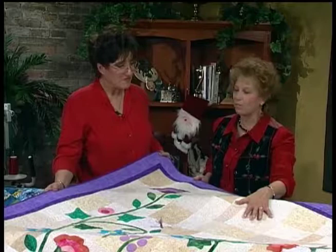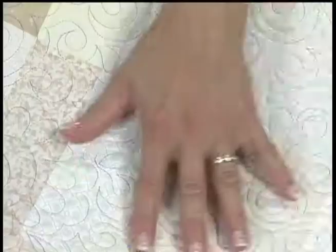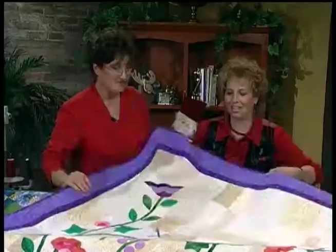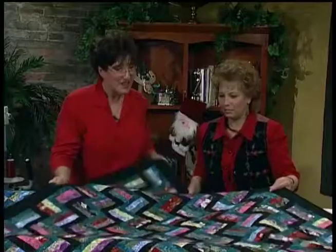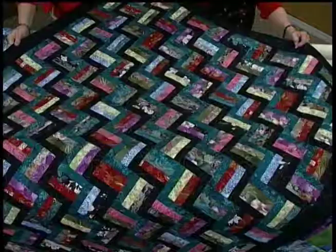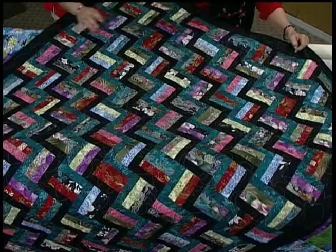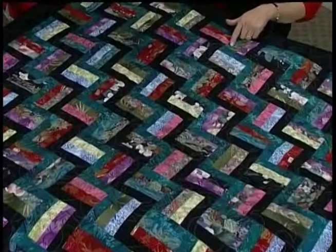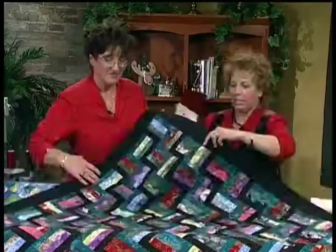Before Danita was a quilter, she carved eggshells with a dental drill — very intricate, detailed work with tiny patterns — and that precision rubbed off on her quilting. This quilt was made by friend Nancy Evans, quilted with Danita's pattern called Pagoda. The rows are stacked and reversed to create the design.